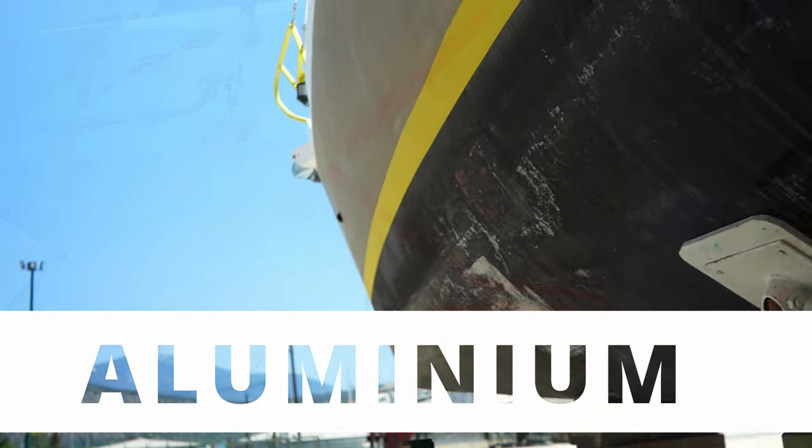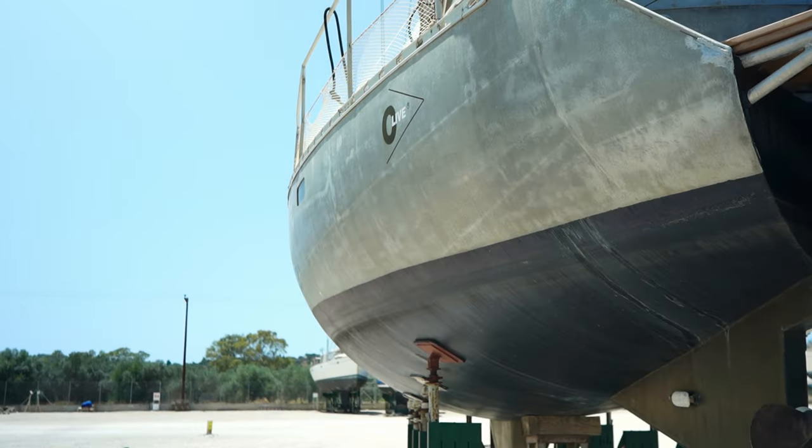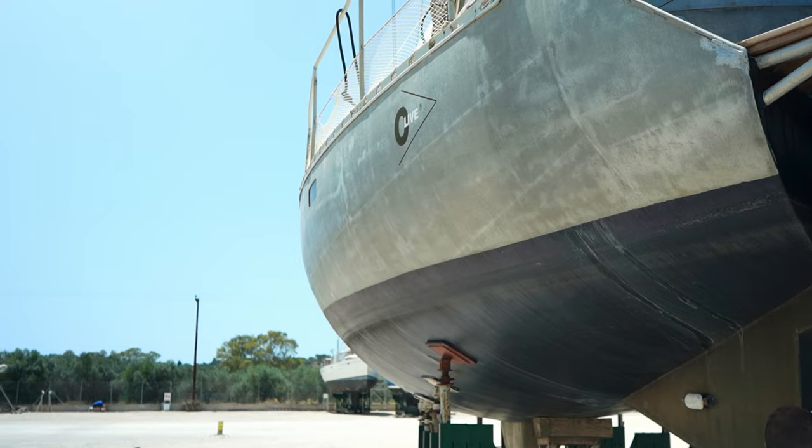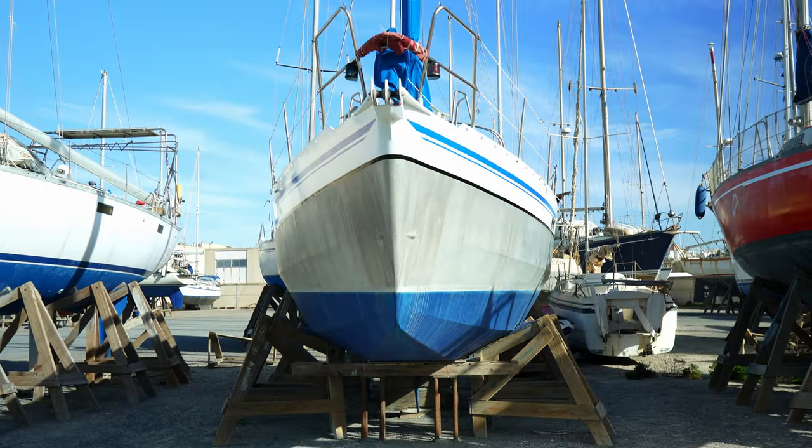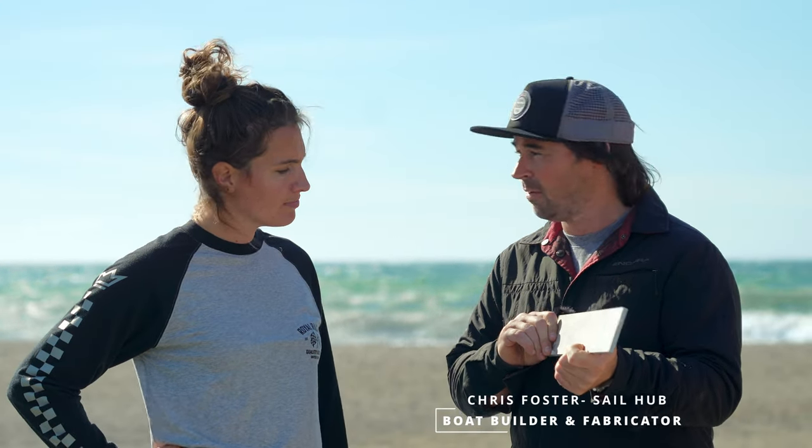This is a piece of aluminium — eight millimetres thick, probably used on the base of certain boats. It's 5000 grade; you also get 6000 grade. There are very different properties from different aluminiums. We're not going to go into that as we did with steel, but your builder will know all about that. Fantastic material to build boats out of.